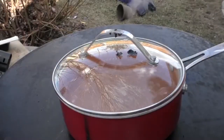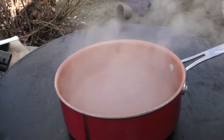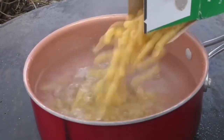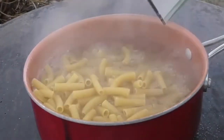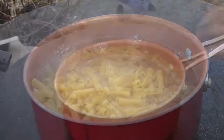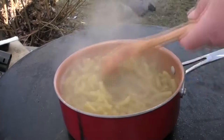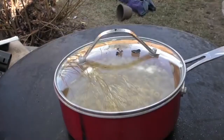We're about 10 minutes out from the pasta being done. As you can see we have some boiling water going — I'm going to throw a little salt in it. Give our noodles a quick stir, make sure they're not sticking together. The salt helps with that as well. Let's let our noodles finish.